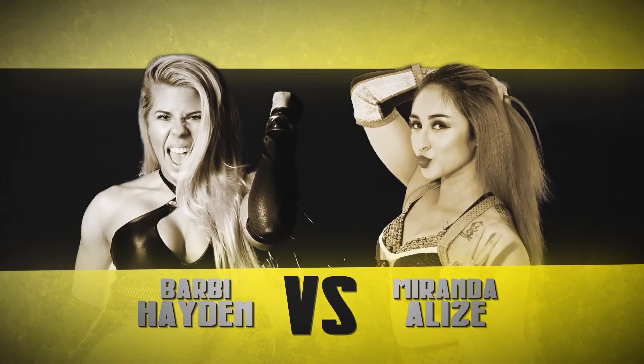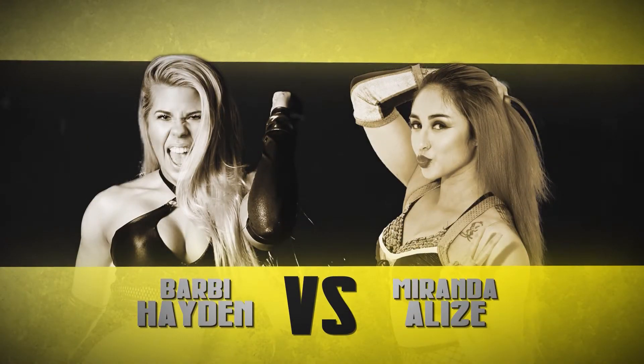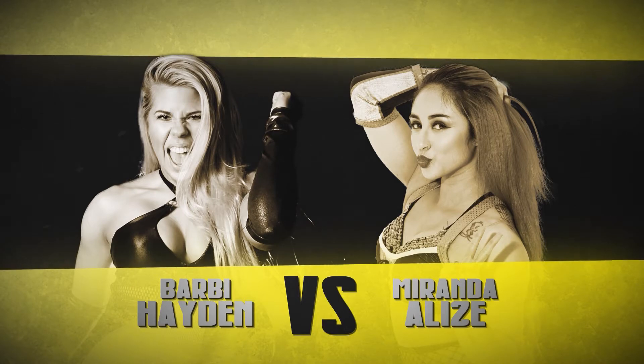Kyle Elfuego and two others, but up first here we've got Barney Hayden and Miranda Alizé. Let's go to the ring.